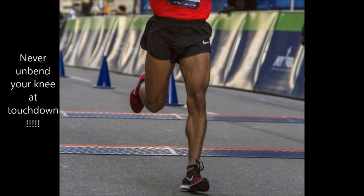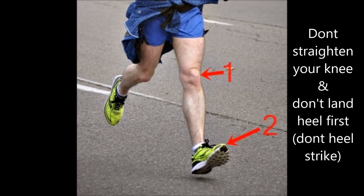Maximal knee extension, which means completely straightening out your knee at touchdown, is a very typical mechanical move in heel strike running. Before the heel strikes the ground in heel strike running, the knee typically completely unbends.